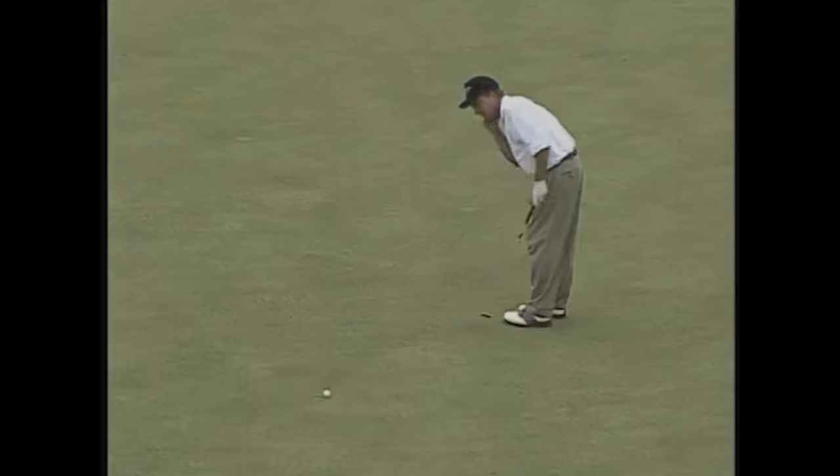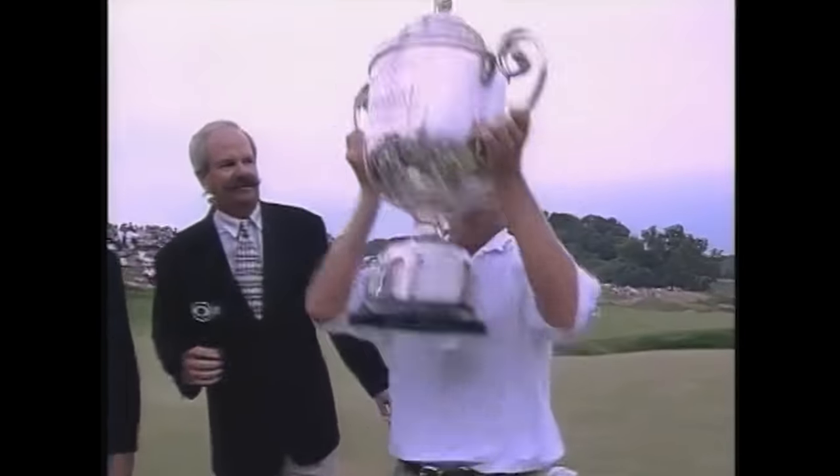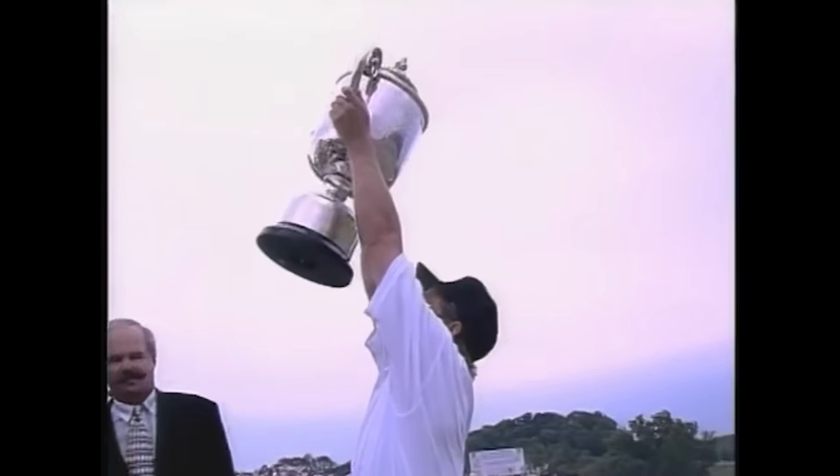Hey there golfers, I'm Drew Mahold from 2nd Swing Golf, and today we have a special treat. We are joined by Mark Brooks, a major champion who won the 1996 PGA Championship and a seven-time PGA Tour winner. We're down in the Texas store today, and Mark, thank you for joining us. This is going to be a lot of fun.